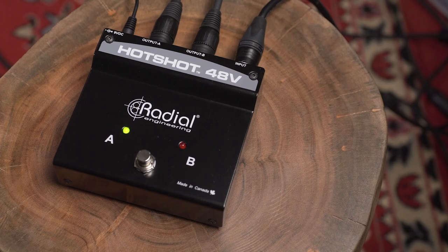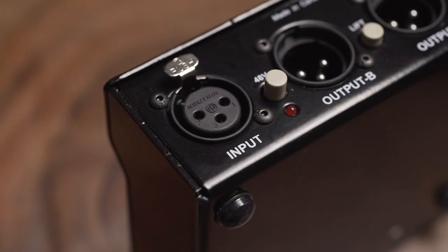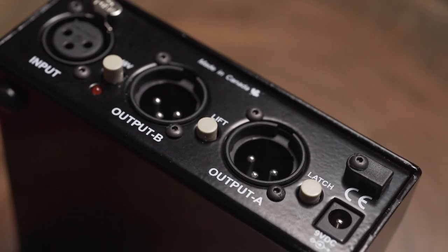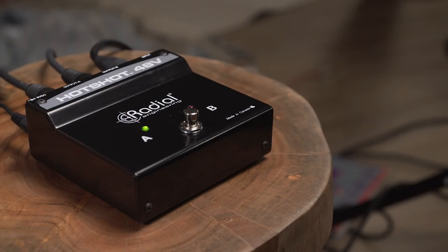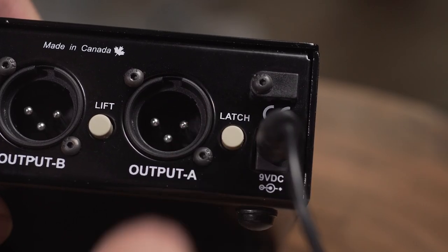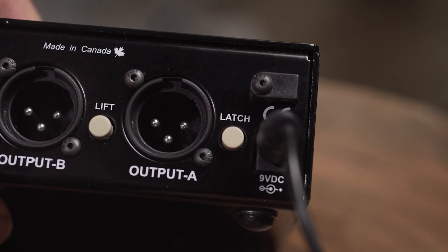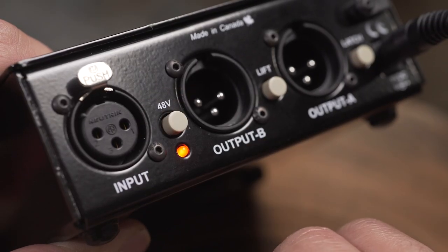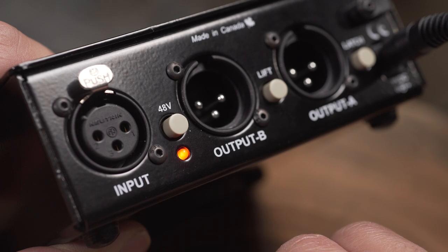In a nutshell, all this thing does is you plug your microphone into it and it splits it out into two different outputs that you switch between with the foot switch on top. You can put the foot switch in latching mode or momentary mode. There is a ground lift and there is a version of it that does supply 48 volts of phantom power to your microphone.